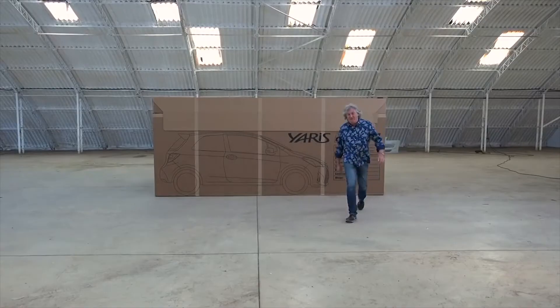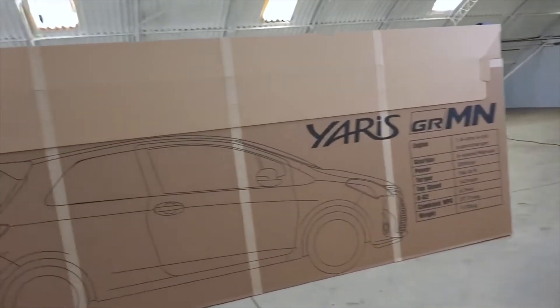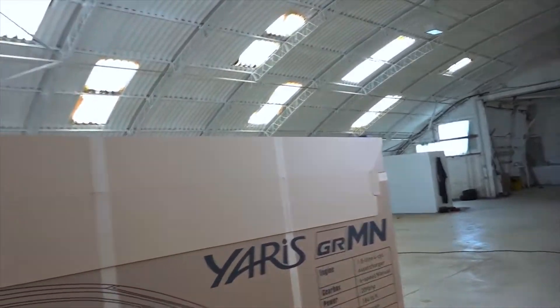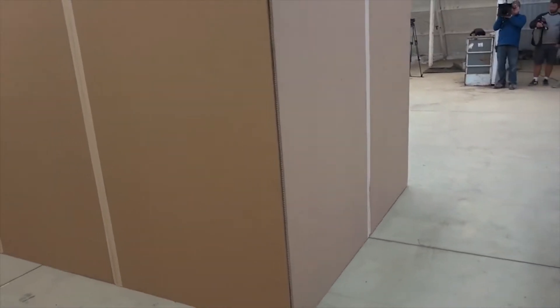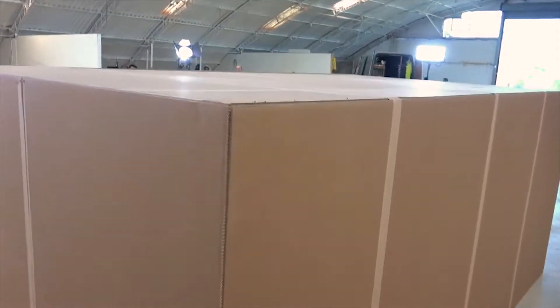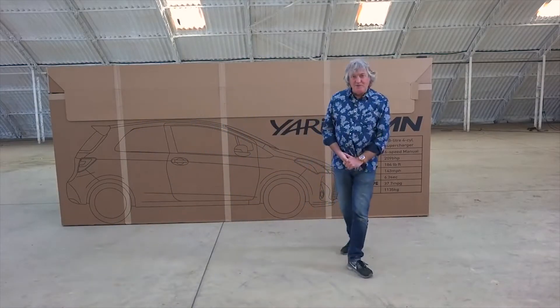It's a box. I'm gonna bring you in a bit closer so you can get a proper look at this because it's important. Let's have a look at the box. There's the front — that is a box. No trickery. There's the end of the box, it's a real box. Going around the other side of the box, it's still a box. And indeed if we go down to the other end, it's a box. Look on the top — that is a box. The box is made of cardboard, as boxes generally are.